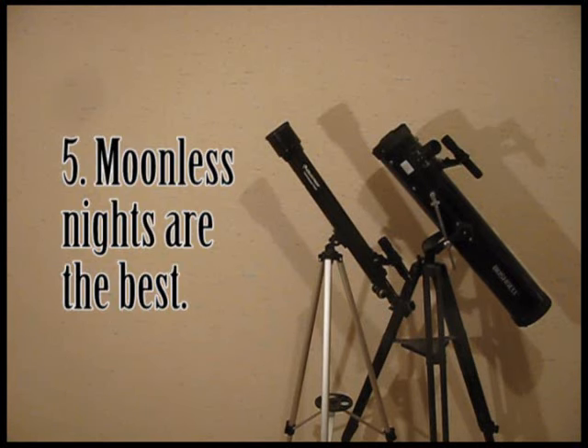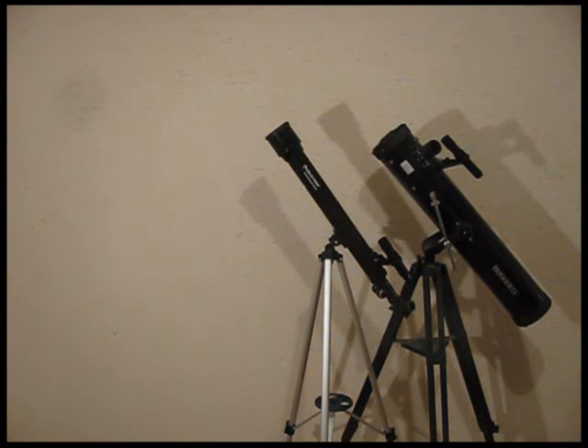Tip five: try to do your viewing on a night with no moon or just a sliver of moon. The moon causes light pollution that washes the rest of the sky out.